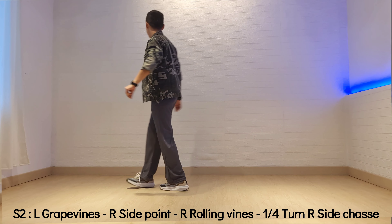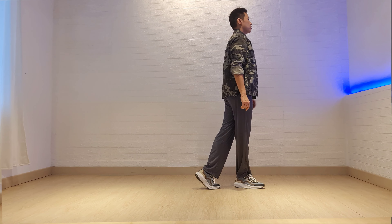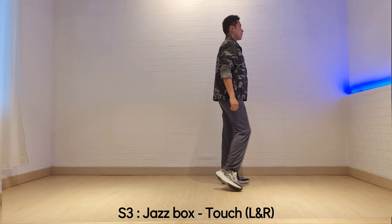1, 2, 3, 4, and 5, and 6, and 7, and 8. Session 2.